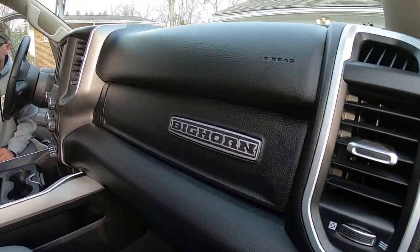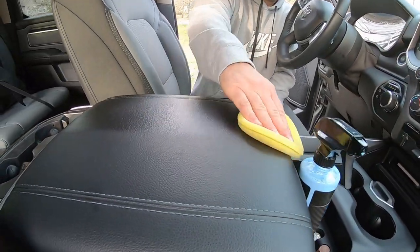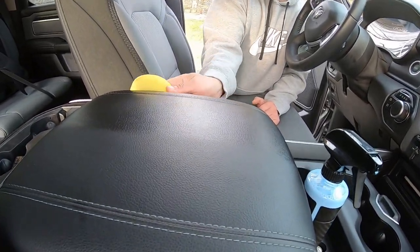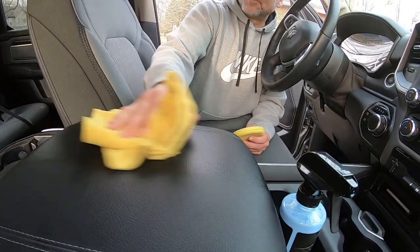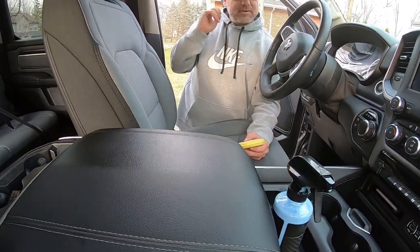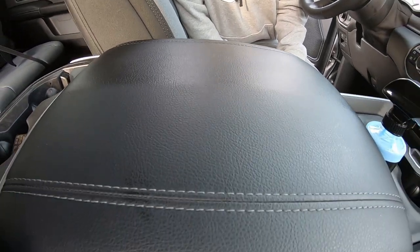It does say on the bottle that if you want more shine — whether on your tires or interior — you just add a couple more layers once it dries. Right now I'm going on two coats, so that's what it looks like. Another layer and I'll wipe the excess off, and that's what I'm getting.